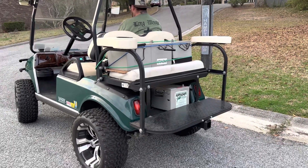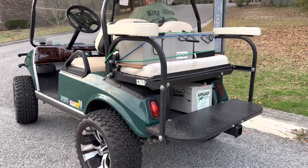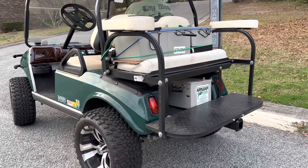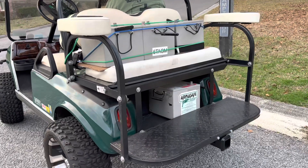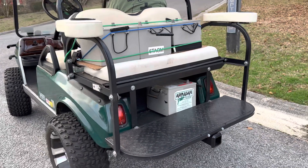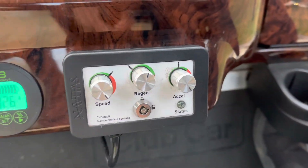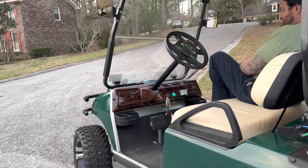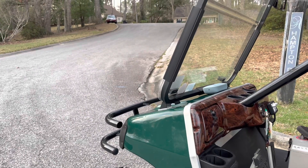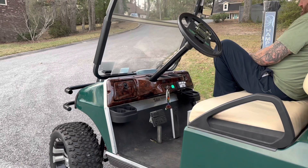For this load test we are going to try to fault this battery or put it into protection mode, and we're going to do that by overloading the battery. To do that we are going to, number one, increase the weight of the cart — we're going to simulate four male adults on the cart at 210 pounds apiece. Next, we're going to max out our speed and acceleration in our controller settings. The last thing we're going to do is drive it up a fairly steep hill, which will also increase the demand on the battery, and we're going to make sure that this battery can handle a realistic but heavy load.